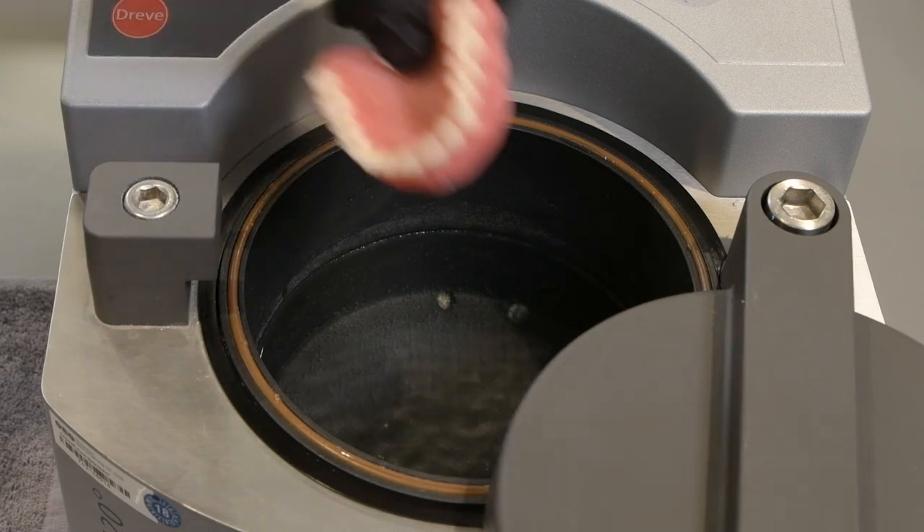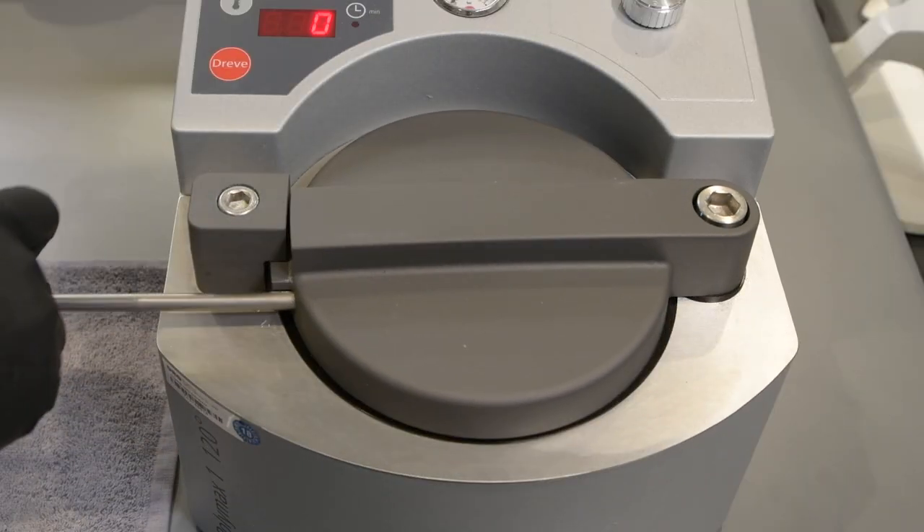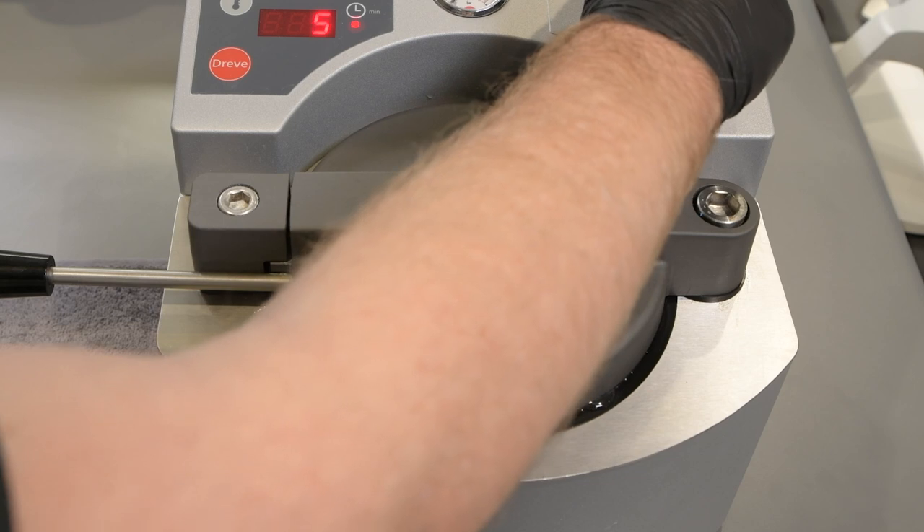Polymerize the denture in a pressure pot at 3 bar of pressure and 45 degrees Celsius for at least 30 minutes.